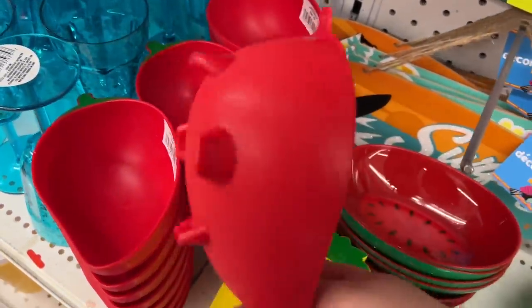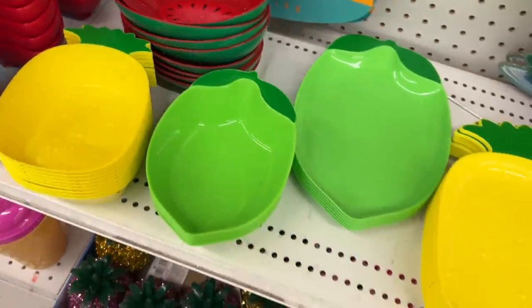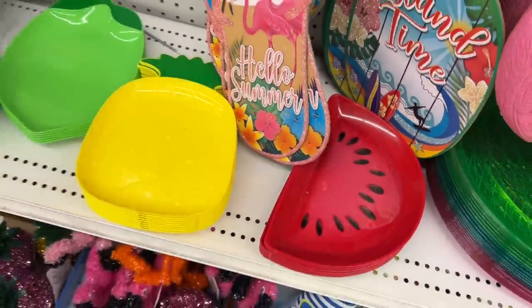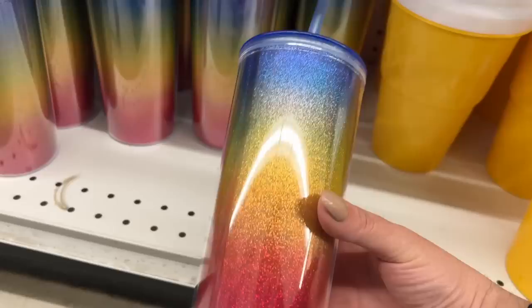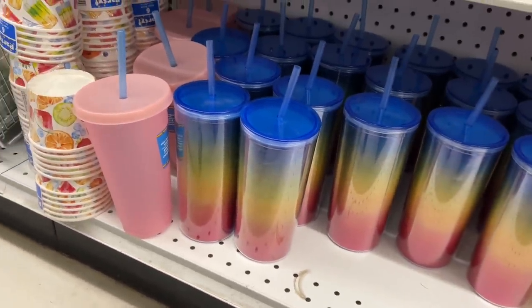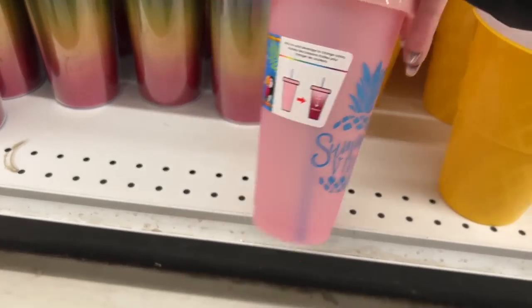I'm inside Dollar Tree and this is the first time I've seen these as part of the summer line. I've never seen the pineapple, watermelon, or lime before. They have these tumblers with a fixed straw and they're glittery. These are actually color-changing cups with a sentiment along the front. I think they're going to sell so quick.